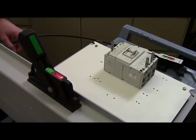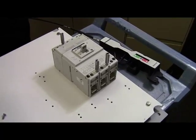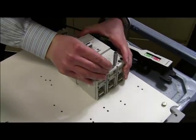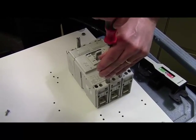If the breaker is not in the trip position, depress the trip button and this will allow us to begin the process. Start by aligning the breaker to the mounting holes and tighten the standoff screws to the specified torque in the instruction guide.